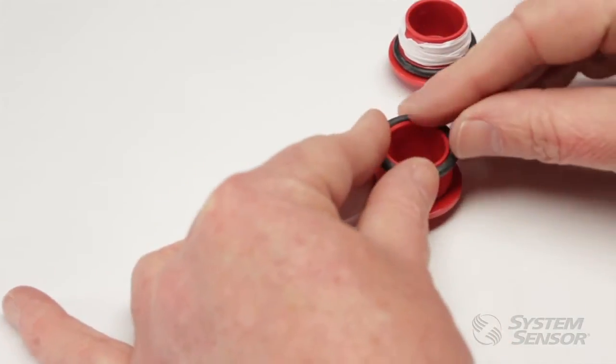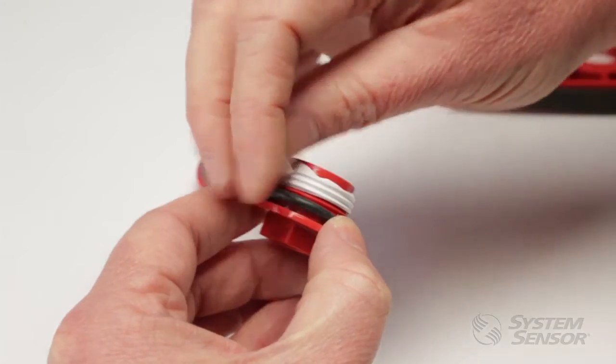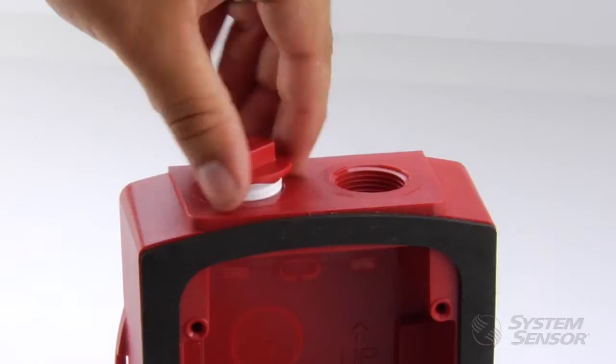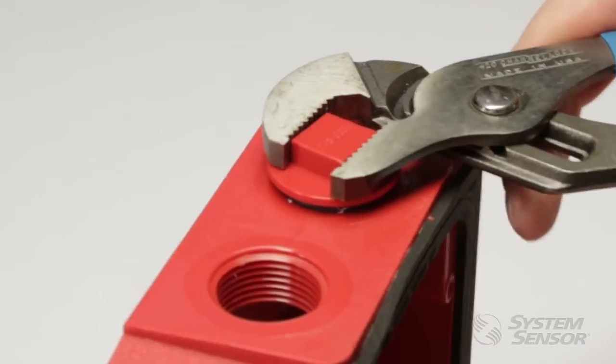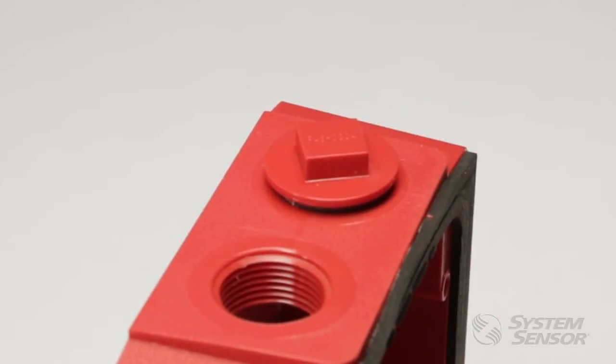To install the plugs, first slide the provided O-ring onto the conduit plug. Using Teflon tape or silicone sealant on the plug's threads, hand tighten the conduit plug with O-ring in the unused openings on the top and bottom of the back box. Then tighten each plug so it slightly compresses the O-ring without pushing it out of place.